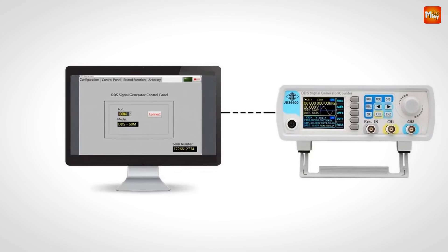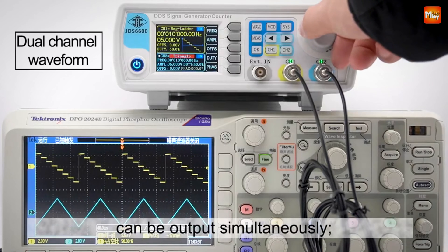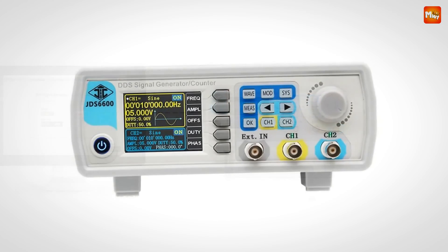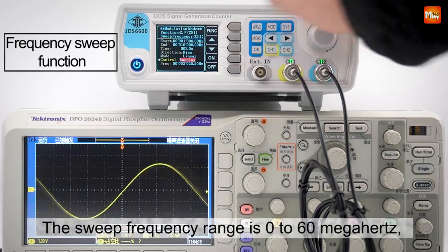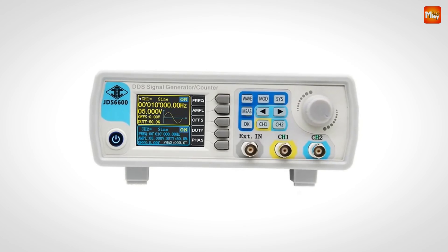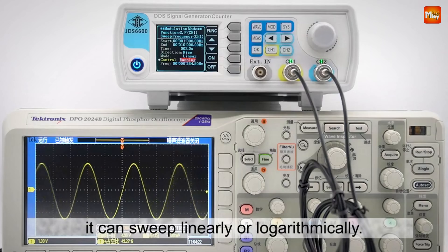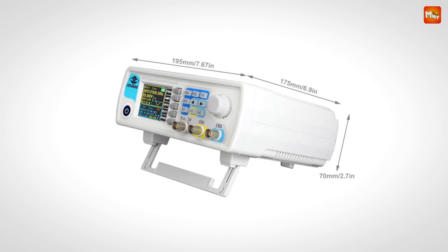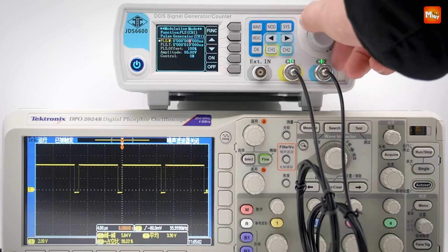What makes the JDS6600 really powerful is its dual-channel design. Unlike single-channel generators, this model gives you two fully independent channels. You can output the same or entirely different signals on each channel — sine waves, square waves, sawtooth waves, arbitrary waveforms — and independently adjust each channel's parameters, including the phase difference from 0 to 359.9 degrees. Perfect for precise phase shifts or simultaneous, diverse signal outputs.